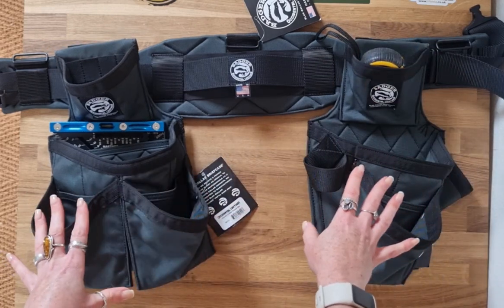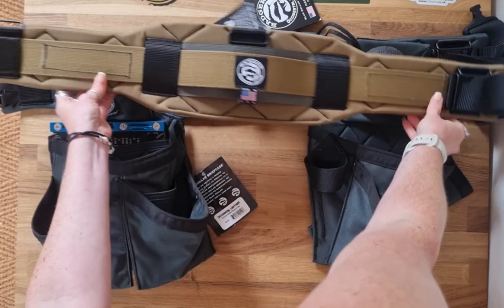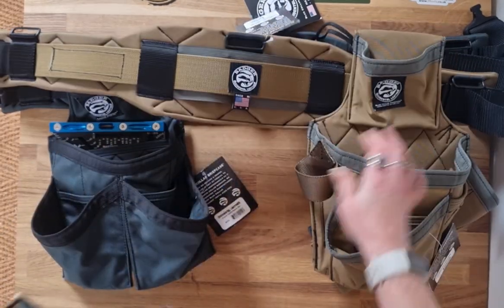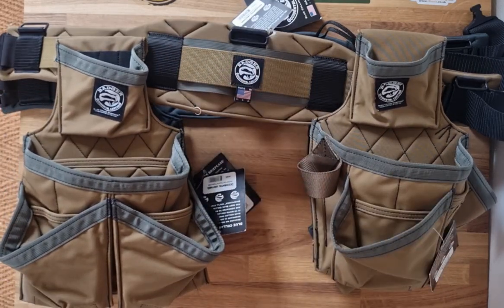This comes in gunmetal grey, but it also comes in sawdust sage, which is like a khaki brown colour — and that is that version there. I hope that gives you a bit of an overview.